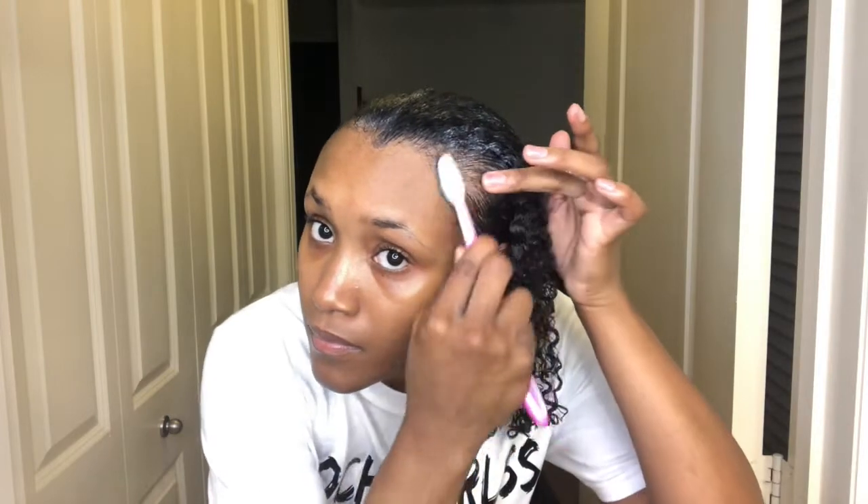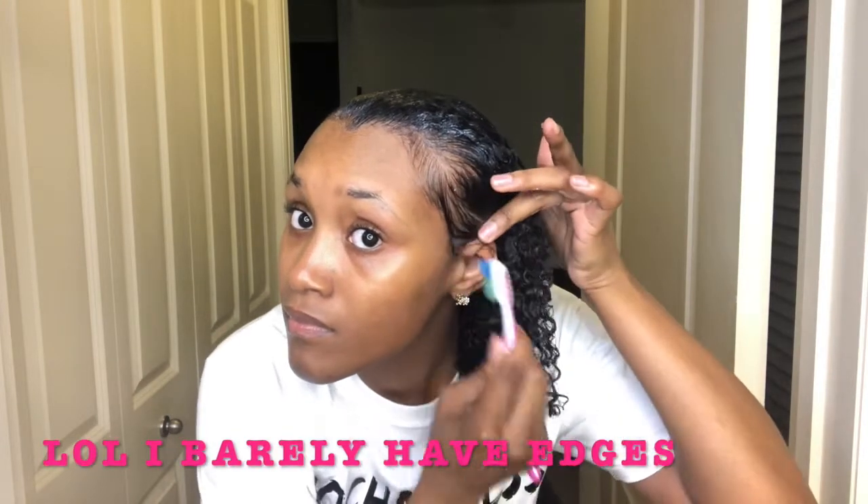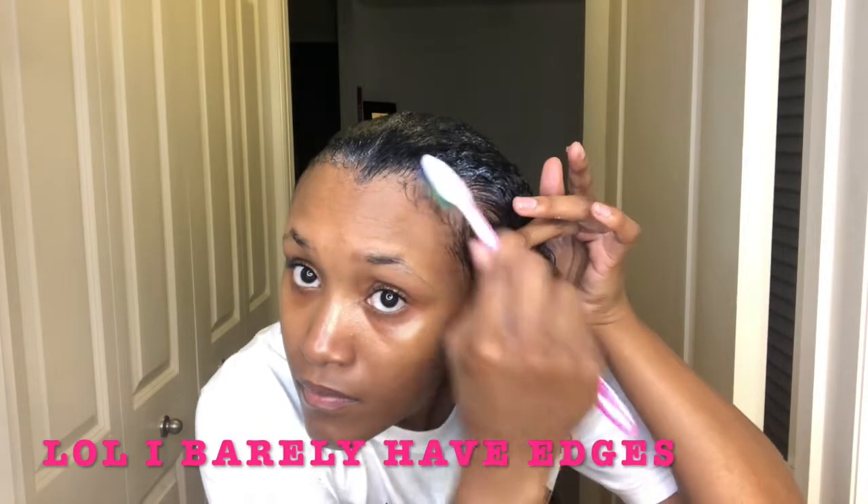I cannot find my edges brush so I have to use a toothbrush and do it the old school way. I am not the best at doing this at all. I have naturally thin edges — it doesn't matter what I do, my edges stay pretty thin. So here I am trying to pretend like I have flawless swoopy edges like a lot of you girls have, but unfortunately I have to fake it till I make it.